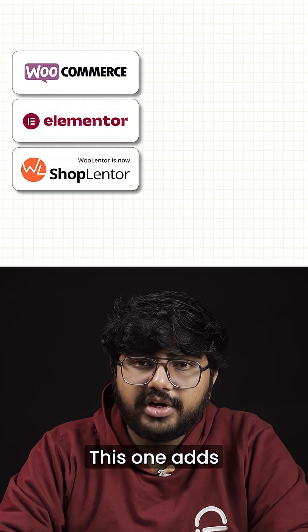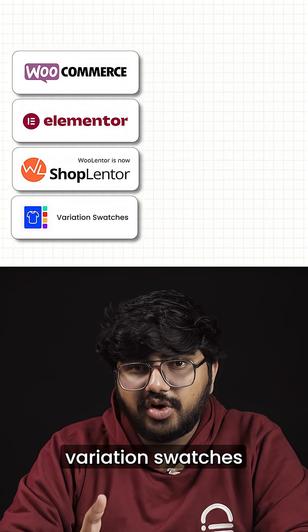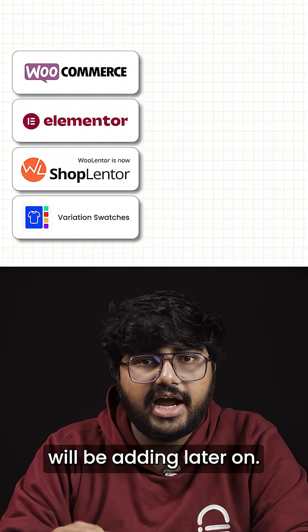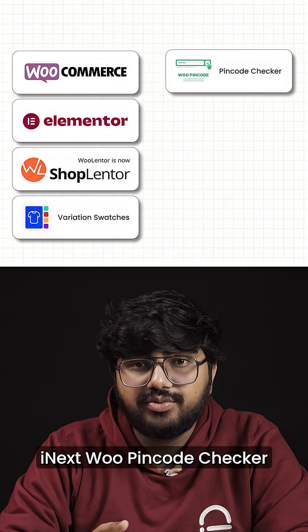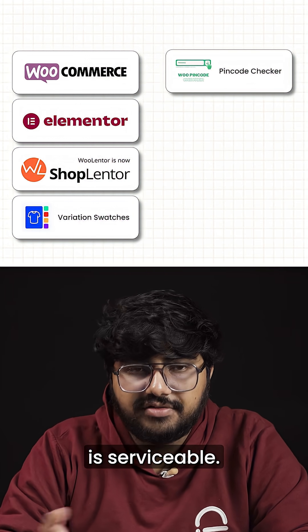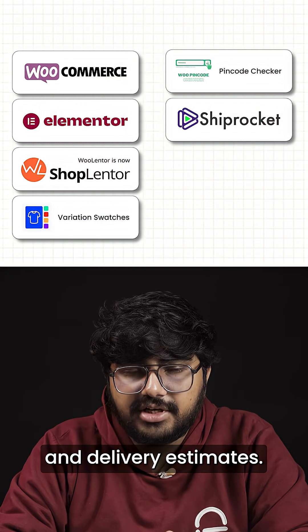WooLenter — this one adds all the missing WooCommerce widgets that Elementor free doesn't have. Variation Swatches for WooCommerce for the colors and size options we'll be adding later on. iNext WooPinCode Checker so customers can check if their location is serviceable. Shiprocket plugin to handle all your shipping setup and delivery estimates.